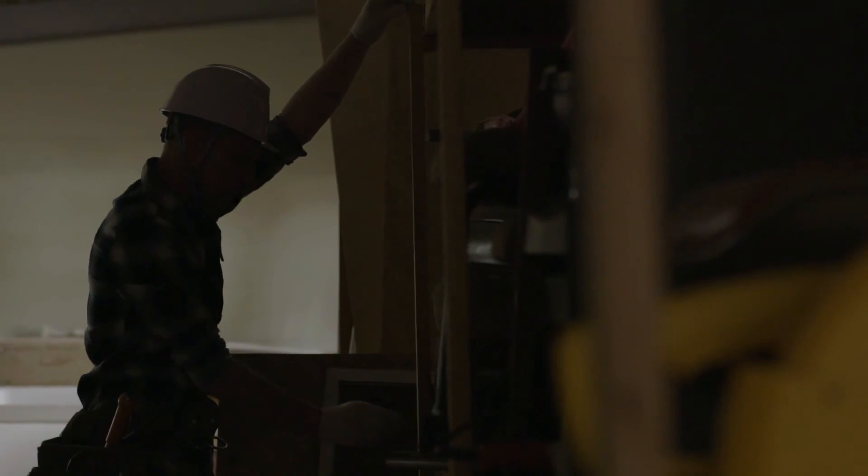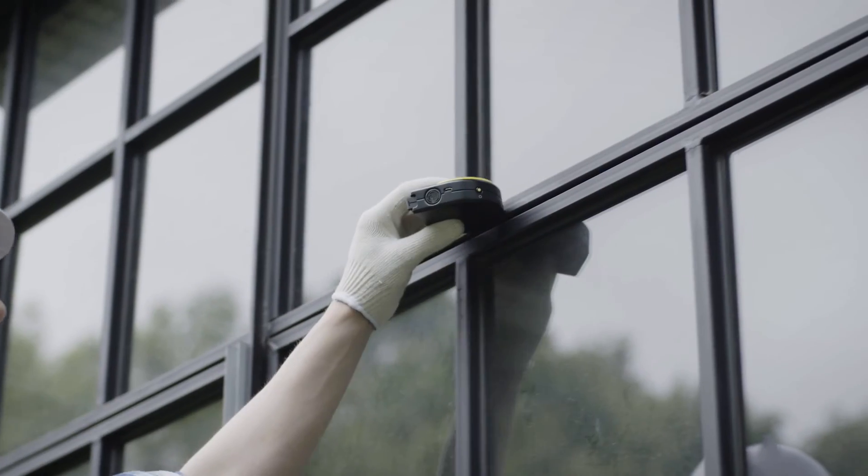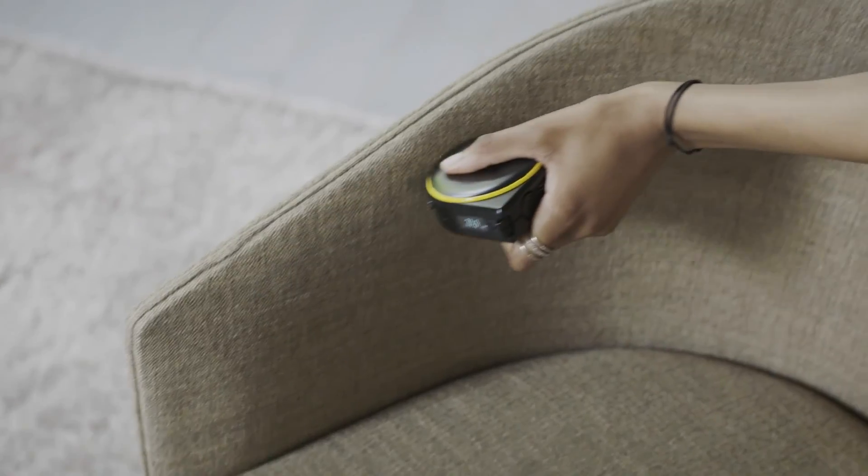BAGEL has an easy-to-read digital display that's viewable in most lighting conditions.